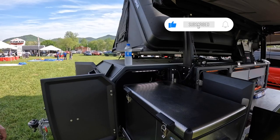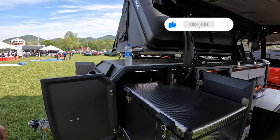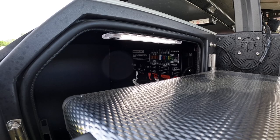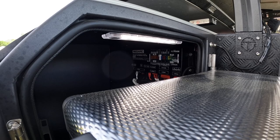In this area you have a Redarc Manage 360 system. Everything from the batteries comes into there, power is distributed out, and it is also your BMS — battery management system. So you know anything and everything you need to know about the electronics on this. That is the heart. The brains of that are on the other side.